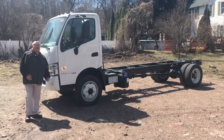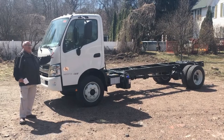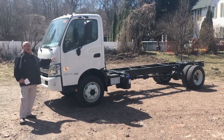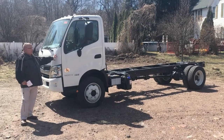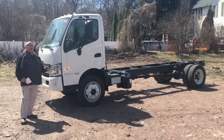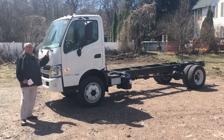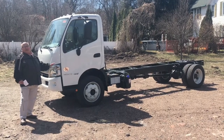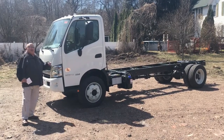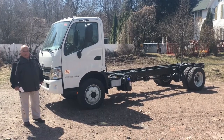The Hino offers a cab-over product in two different GVW ratings. The Hino 155 is a 14,500-pound gross weight truck, and the Hino 195 — which this is — is a 19,500-pound gross weight. Both weight classes are offered in two different configurations: a standard cab and a double cab, or crew cab. The 195 gross weight truck is also available in a hybrid model.